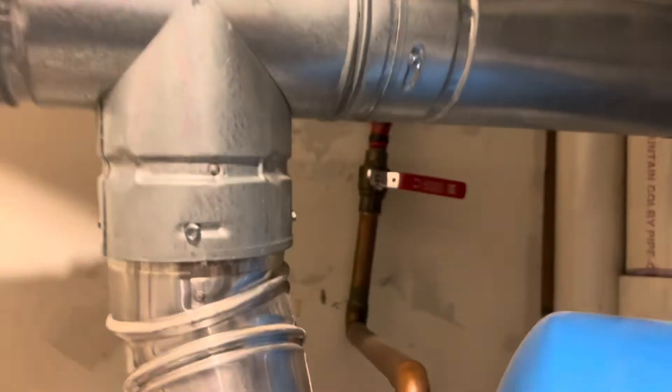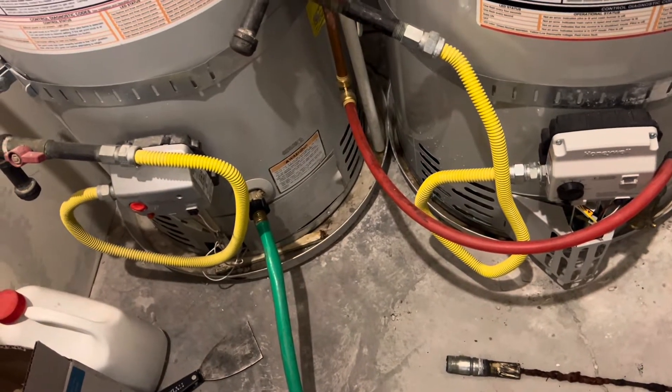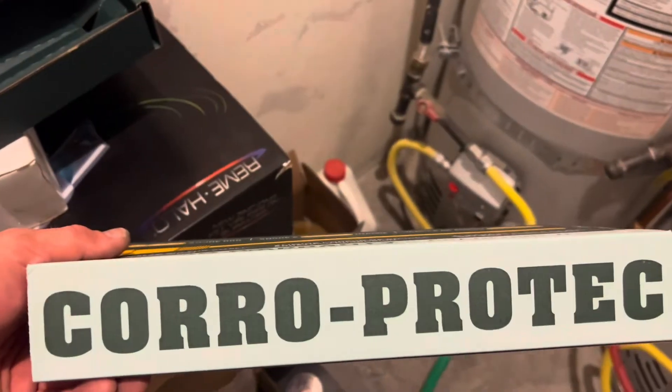To back up and do this properly: turn off your cold water supply line, put a little hose up to your water heater and release the pressure off it — I drained literally just a couple gallons of water out — then open up your faucets before pulling that anode rod out.